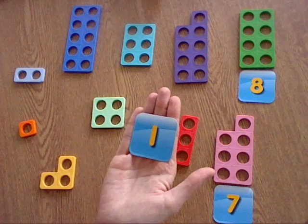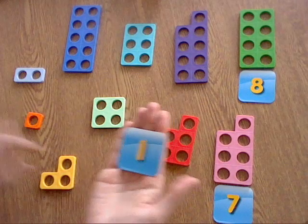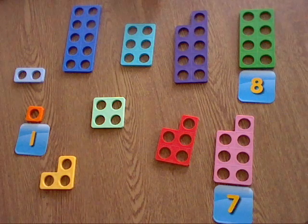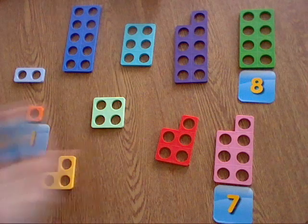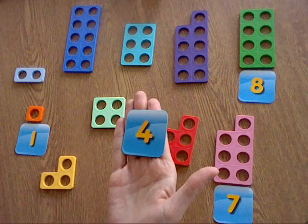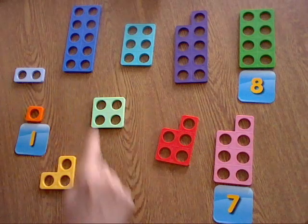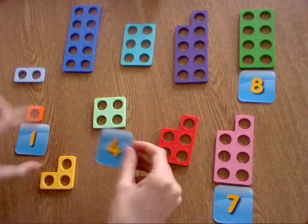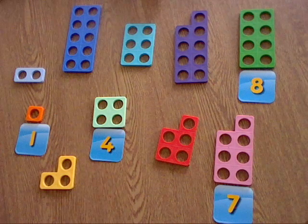The next one is my favourite — it's the number one, and we all know that this one just with the one hole represents the number one. So I can do that one straightaway, just like that. The next number I've got — what number is this guys? This is the number four. I think I can see the number four but I'm just going to check: one, two, three, four. Yeah, here we go, let's put the four under that one.